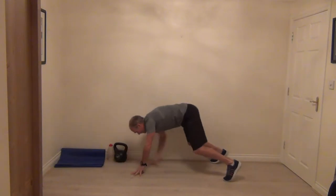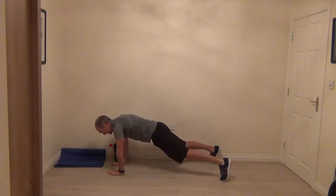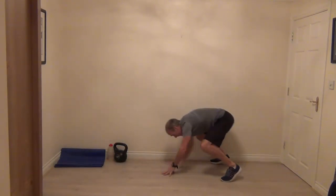Little pause, brace the abs. Little tip up and we're going to do one more. All the way down, little pause, and then bring it back up.